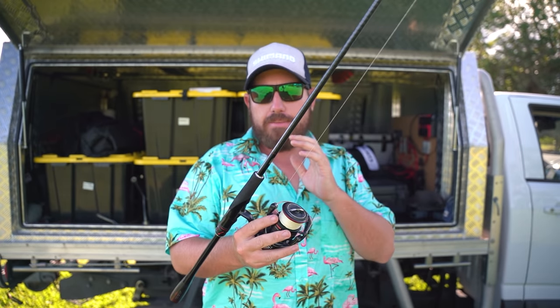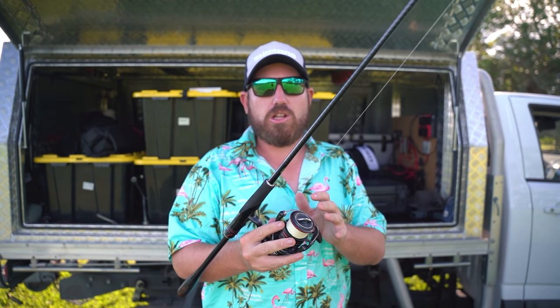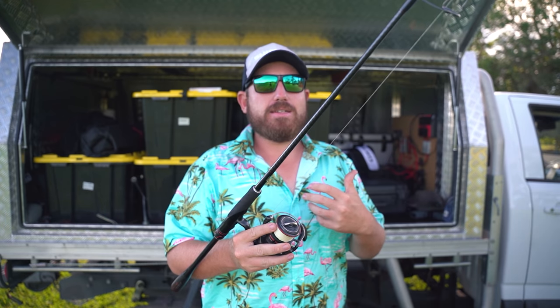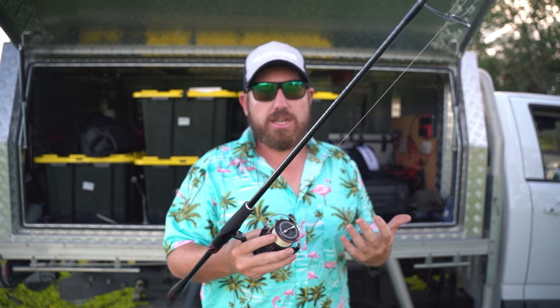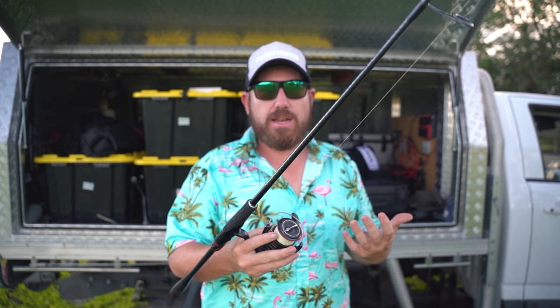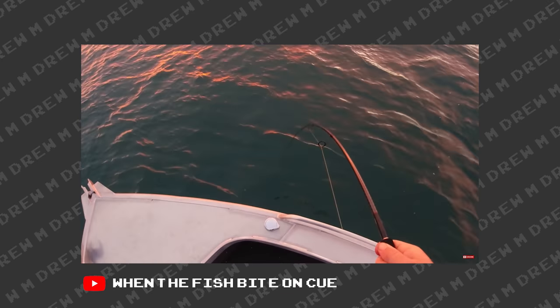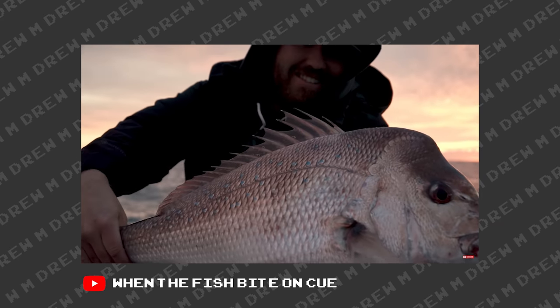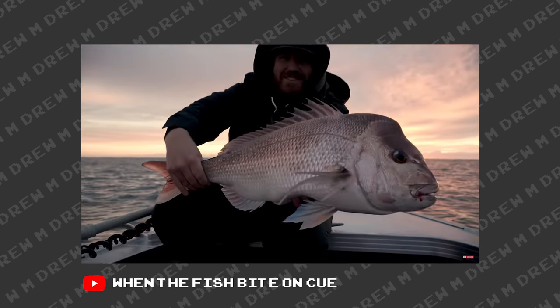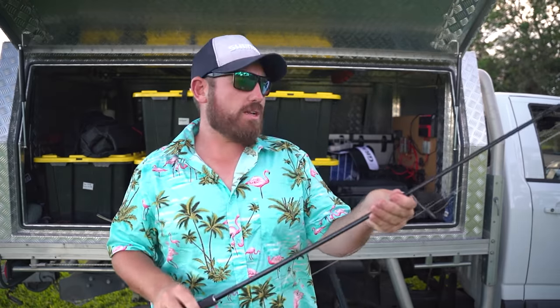It's very light and sensitive, but it's probably not ideal for the really big fish. I did catch a 70-to-80 centimetre snapper on this and it was the fight of my life. You probably want to go a little heavier just to take the pressure off yourself when landing those fish.